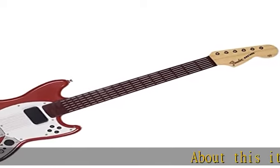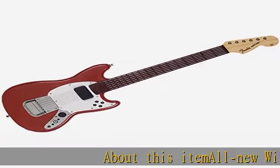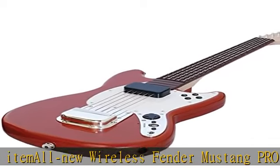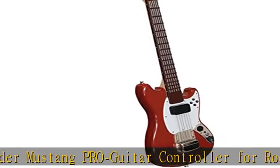All new wireless Fender Mustang Pro guitar controller for Rock Band 3. Plays Rock Band 3 guitar and bass parts. Play real chords and melodies with new Rock Band Pro mode. 17-fret touch-sensitive neck with 6 buttons per fret.